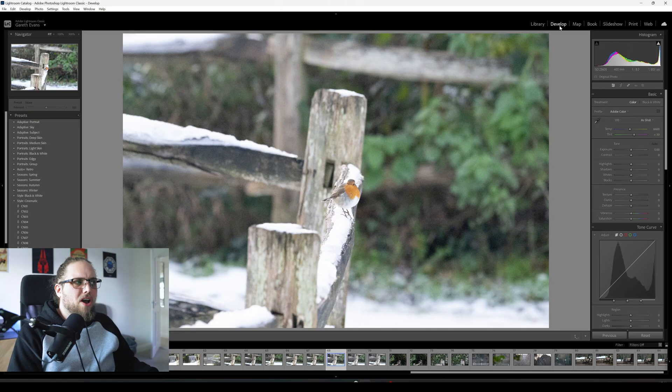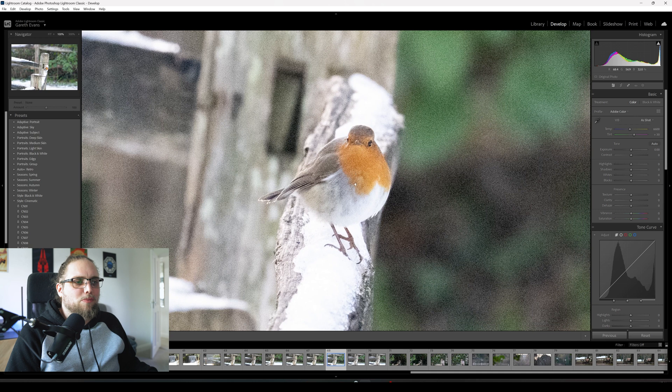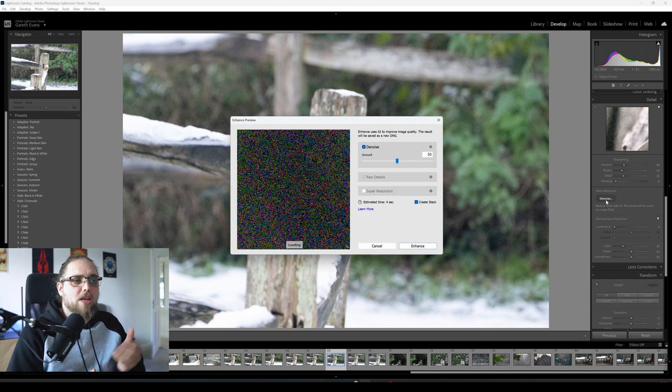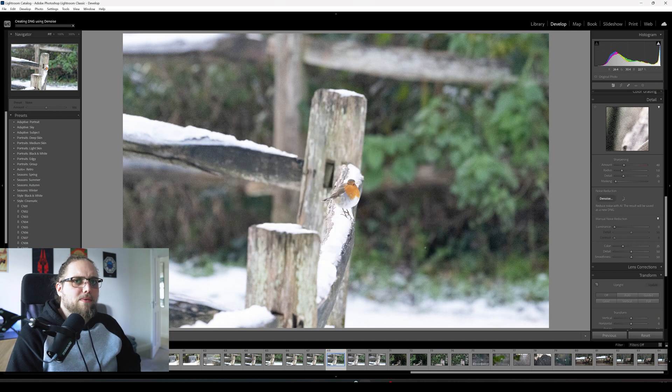Let's do one more photo to really get a sense of this. This time we're going for something shot at 25,600 ISO. This is again a shot I messed up — I shot it at f8 for no reason, and at 1/800th of a second shutter speed. I was on auto ISO and it pushed it all the way up to 25,600. It was another situation where I didn't want the robin to fly away while it was on this snowy fence, so I didn't think about the settings. These things happen. Let's click the denoise button — I've done nothing else to the image.